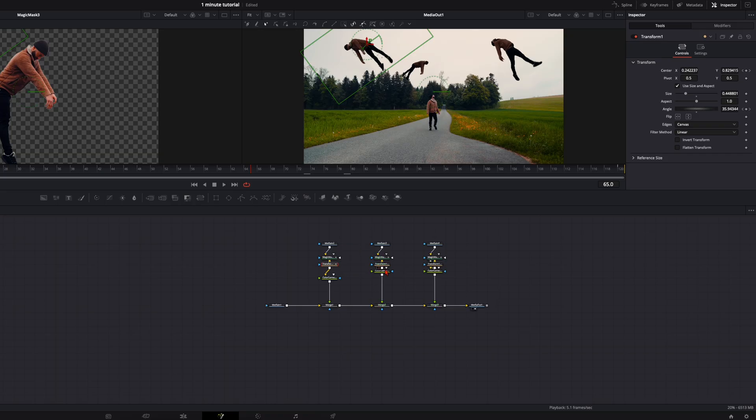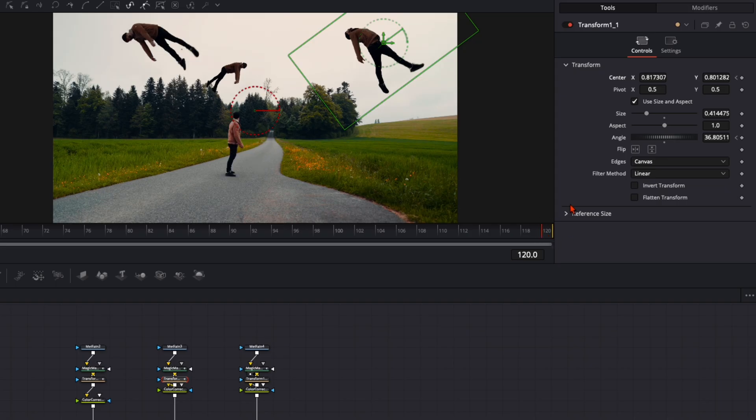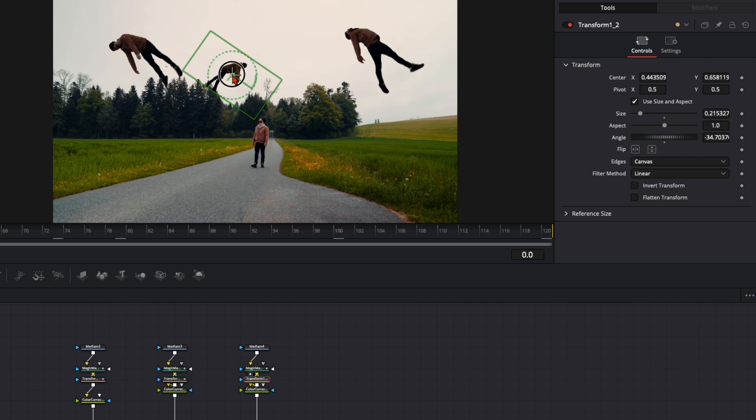Do the same thing with the other clips. Go to the first frame, set the keyframe on the angle and X and Y axis, go to the last frame, go a bit higher and add a bit more rotation. Same thing with the last one — place it at the start position, set keyframes, and on the last frame move it somewhere around there.